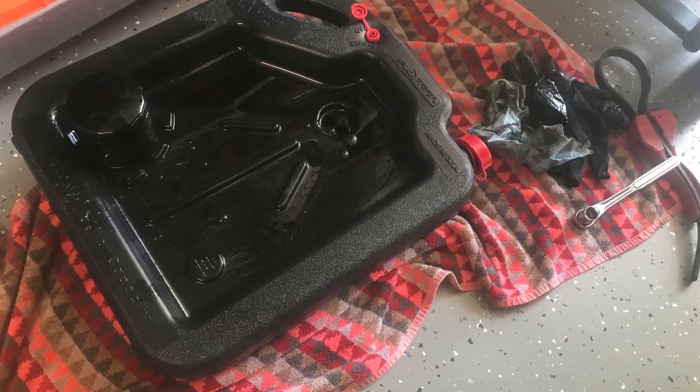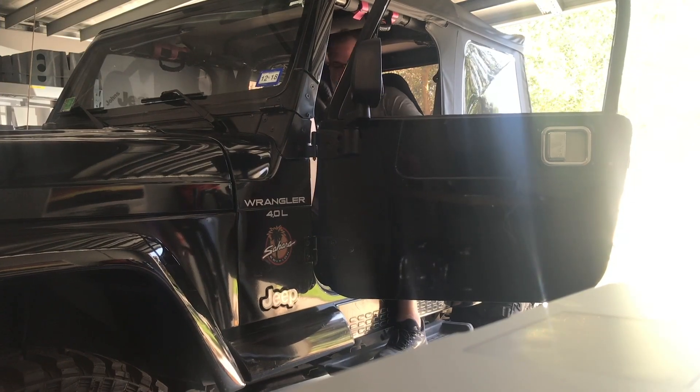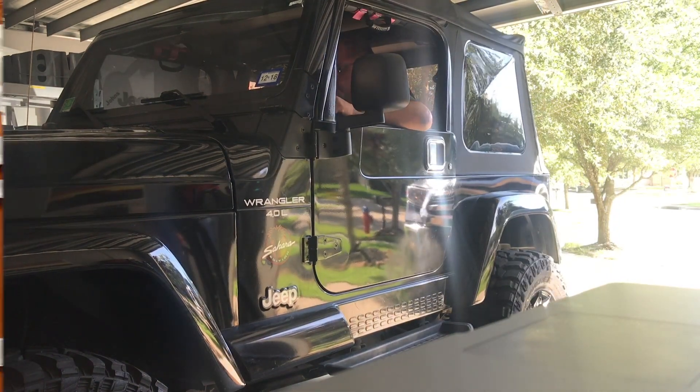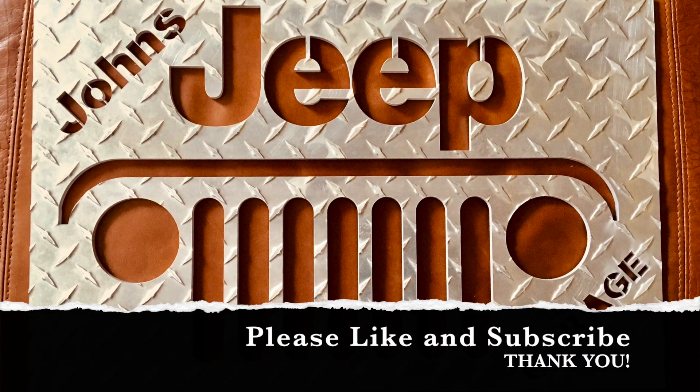We're in the safe zone, so we're good to go. Let's wipe all the spills up and make sure that you clean up your shop area — and then this one is off the list. We'll start the car, let it run for a few minutes, and check for any leaks. And that is John's Jeep Garage. Thank you so much — please like and subscribe.